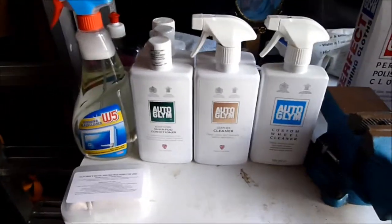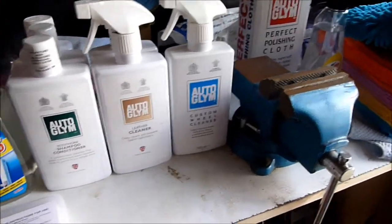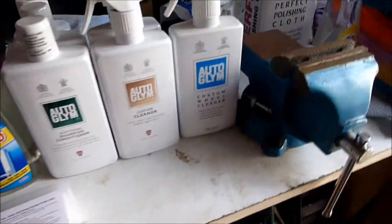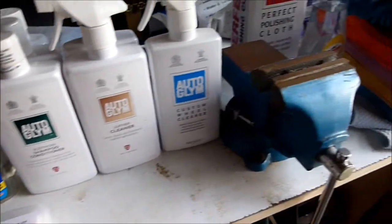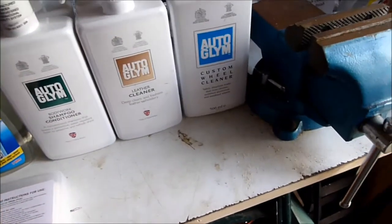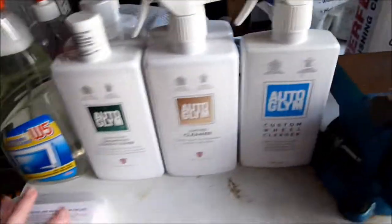Alright, today is April 23rd, Wednesday, it's about quarter to five. It's a lovely day and the car is just in the shade now from the house — perfect time to do all this stuff. So basically we're going to do a clay bar detail on the E60.